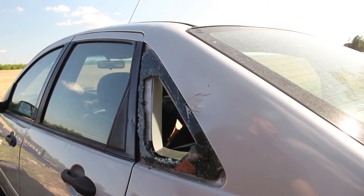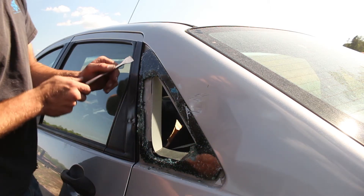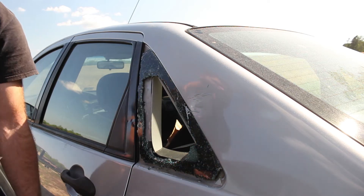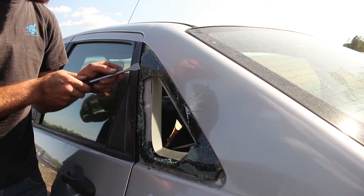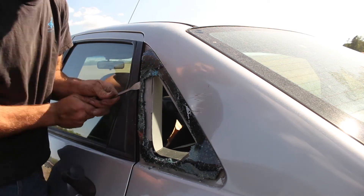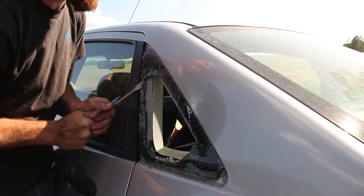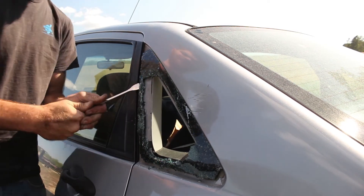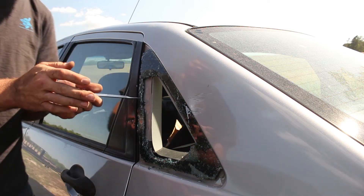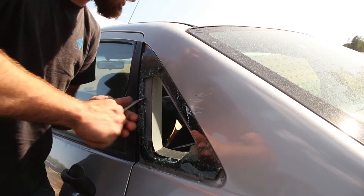The first thing I've got to do is remove all of the old glass. I've got a trash can underneath — I don't want glass all over my yard. I'm not using a regular flathead; I'm using a big chisel tool with a pretty big flat end. It's kind of meant for this type of work.